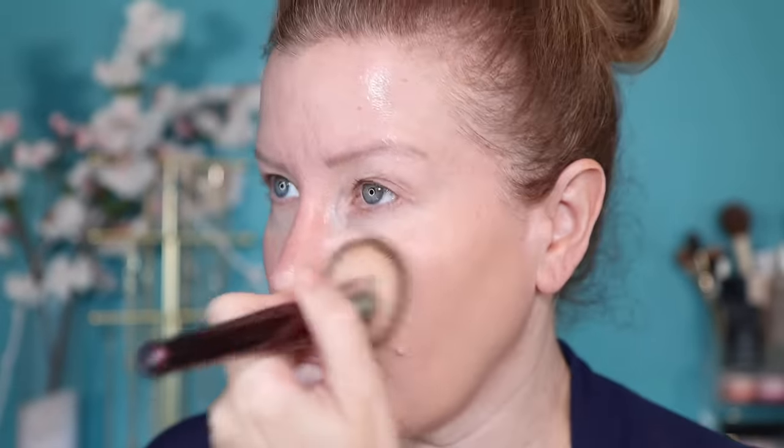Then you are going to take the brush and bounce it or stipple it all around the face. I always start with one side of the face and then move on to the other side. As you can see here, the foundation is going on evenly — it's not patchy at all, and I'm not emphasizing any of my texture. I have tried this method now with probably six or seven different foundations and my results have always been improved. Words cannot describe how happy I have been with the results of this foundation technique.